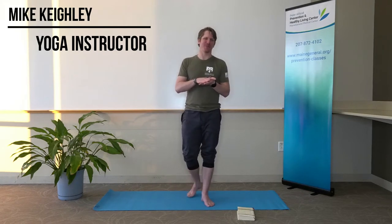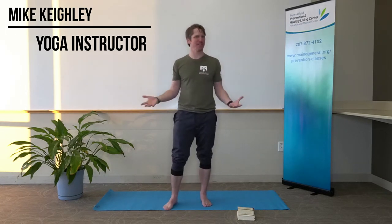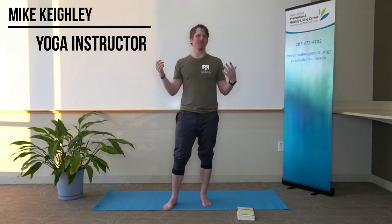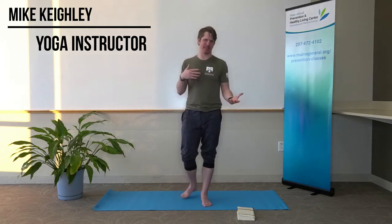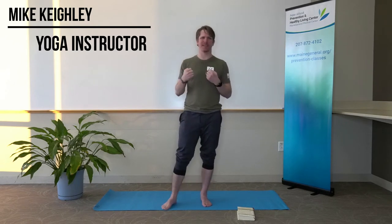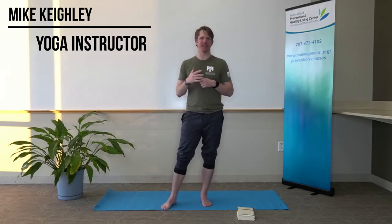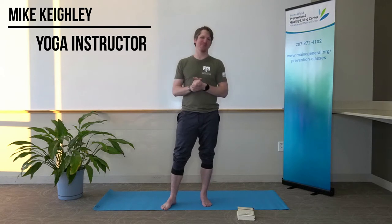Before we get moving, definitely talk to a doctor prior to this if it's your first time doing yoga, or if you're unsure if yoga is right for where you're at in your body. If you have any concerns, any prior injuries or anything like that, I definitely recommend talking to a doctor first. Also, if at any point you become lightheaded, experience really sharp pain, numbness, tingling — definitely want to consult a doctor and stop what you're doing.